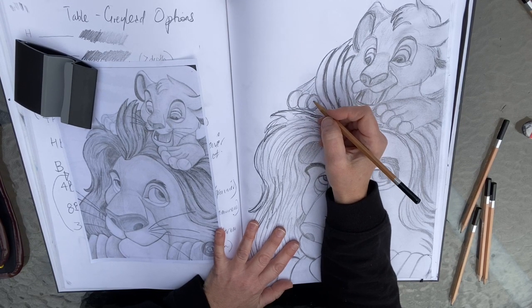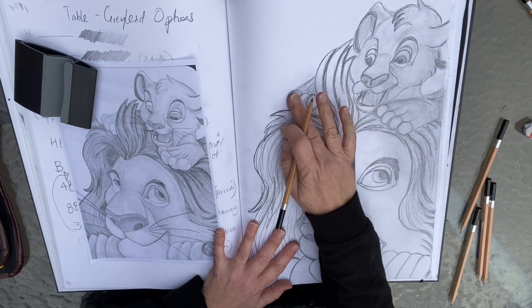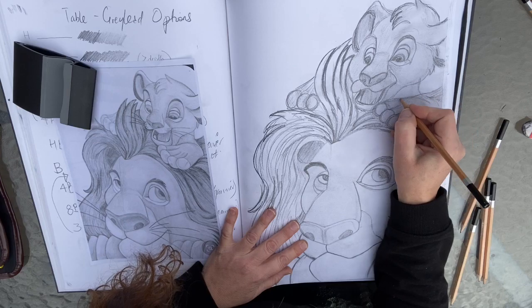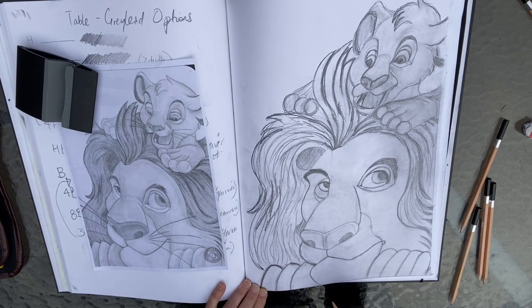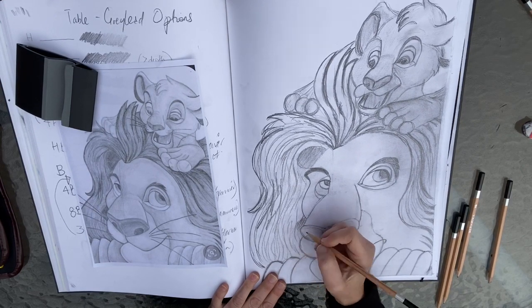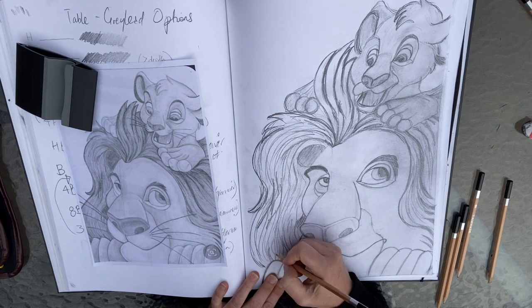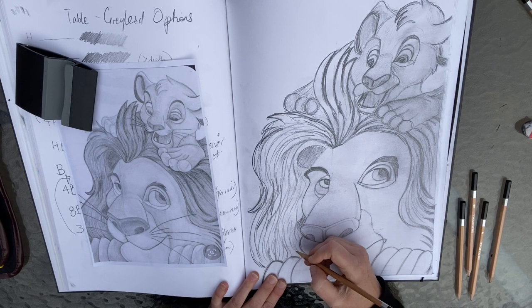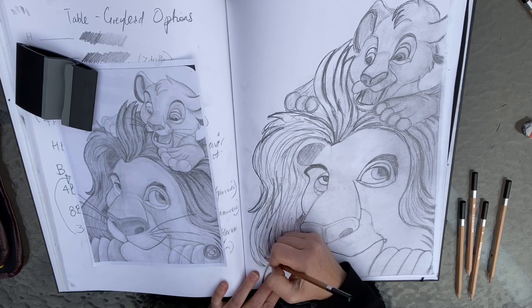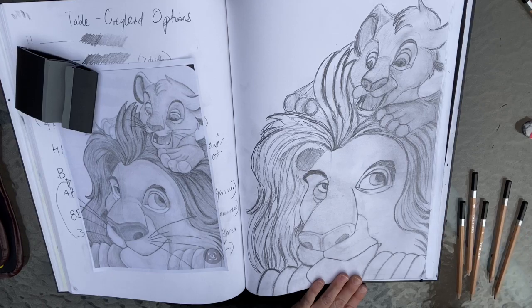Moving on, I'm just going to fill out this area here and also this area. We've got a bit more shading in there, and again here on the paws — it doesn't have to be absolutely perfect, but as long as we can see the drawing and it's working for us, we're on track. We've pretty much got the main areas of the drawing. If we want to add a little bit more depth we can do it through one of the pencils, just to give it body and blend through.